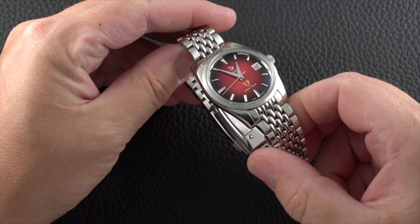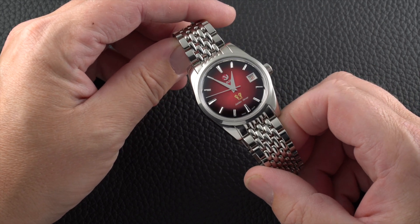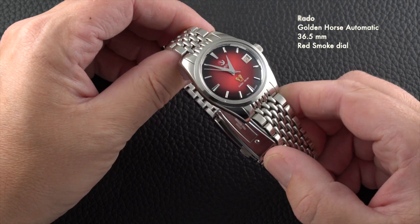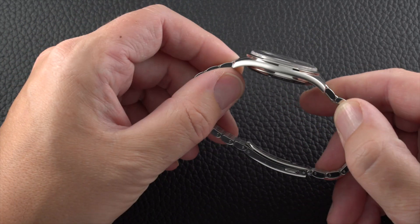This watch is listed at 37mm in diameter but it actually comes in a little smaller at 36.5mm across. In my opinion, retaining a smaller diameter was a great decision, and although this watch head does look great on a variety of leather straps, the Beads of Rice bracelet we've got it on here is, for me, the best choice.